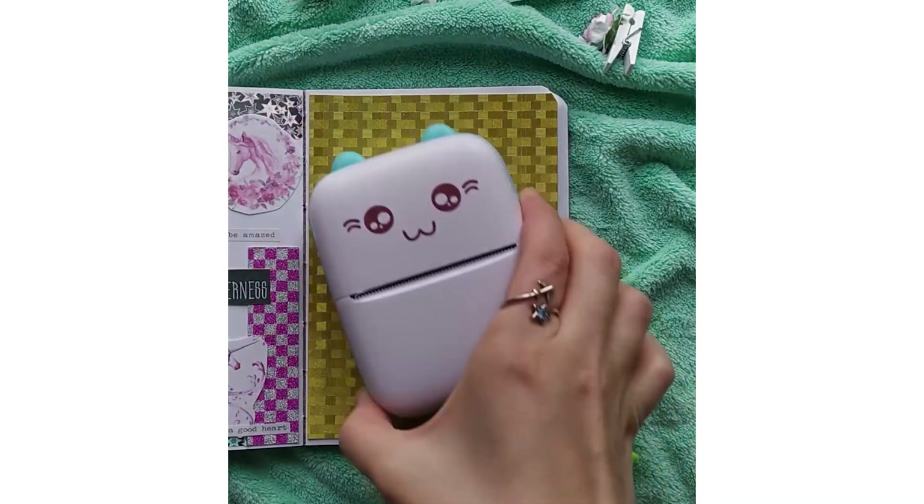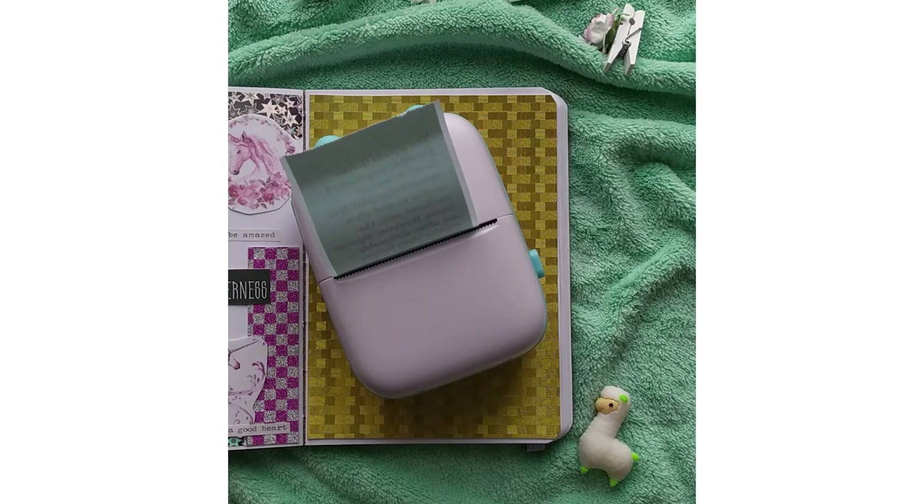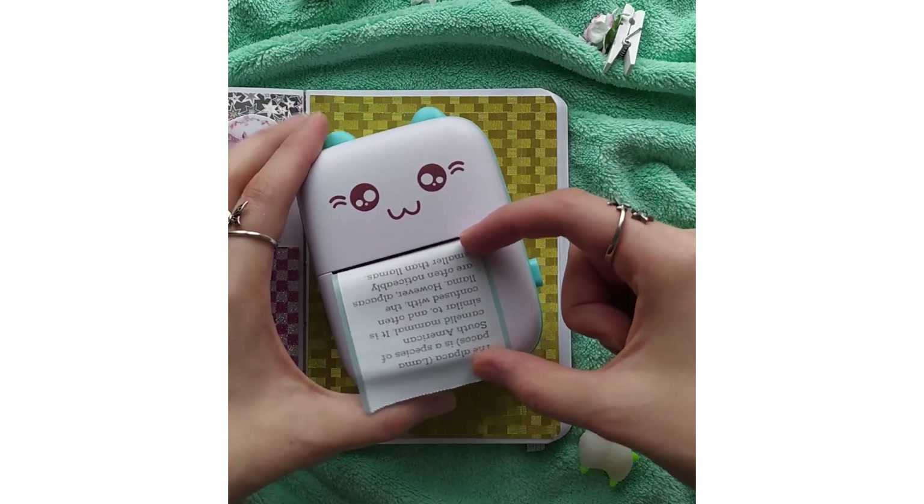I'm going to put it in the hole. This one, I'm going to put it in the hole. It's really cool.